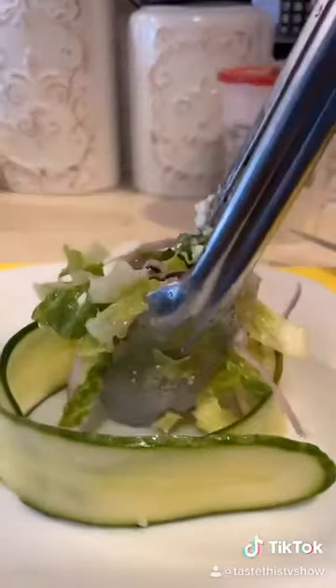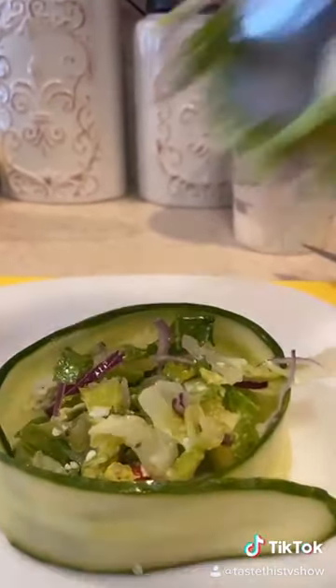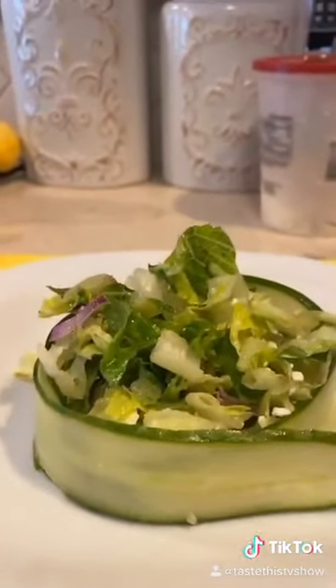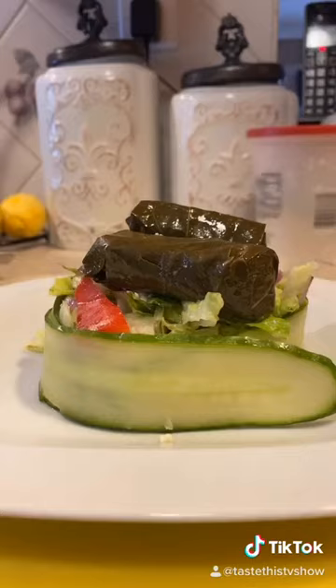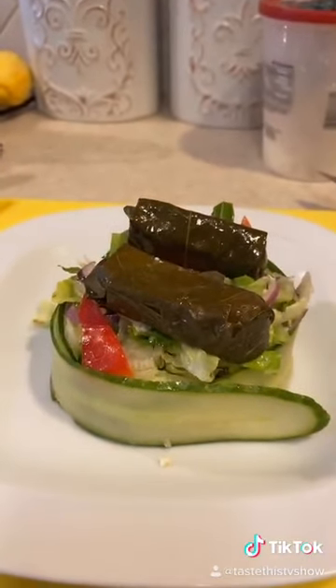Now the next step is just filling the center very carefully with all your delicious salad that you just made. Add some dolmas on top and there are no rules in cooking my friends. You are about to serve your significant other an incredible looking salad. Taste this.